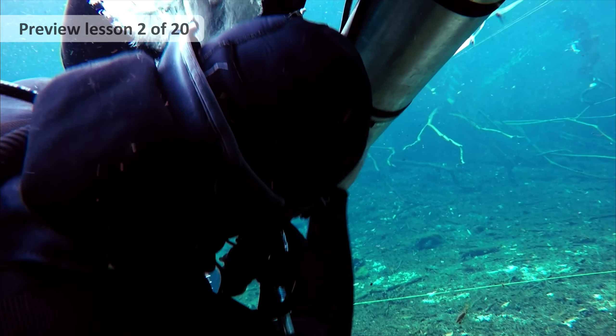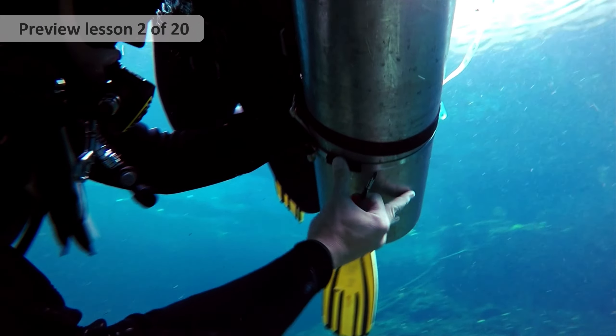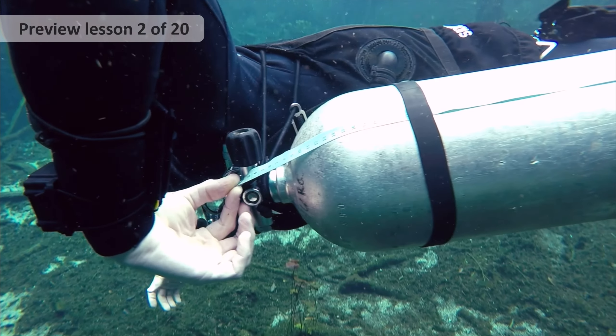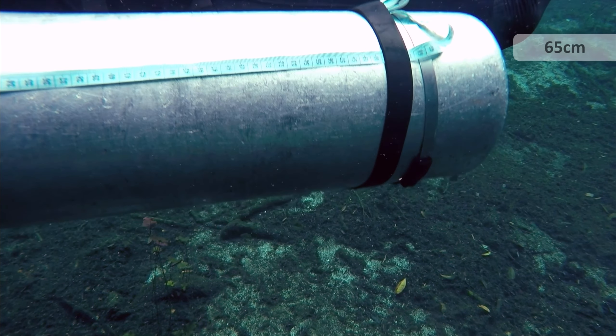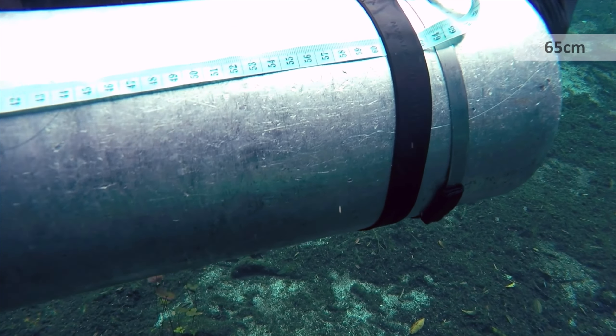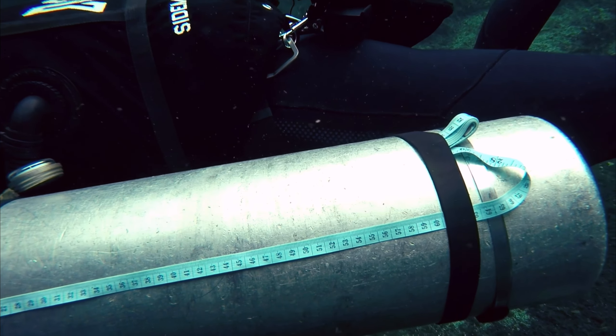So we readjusted again and moved it another 5cm lower. So this time the band is sitting at 65cm down. And now there's really quite a lot of pull on the waistband, and it's really pushed this first stage into my armpit.